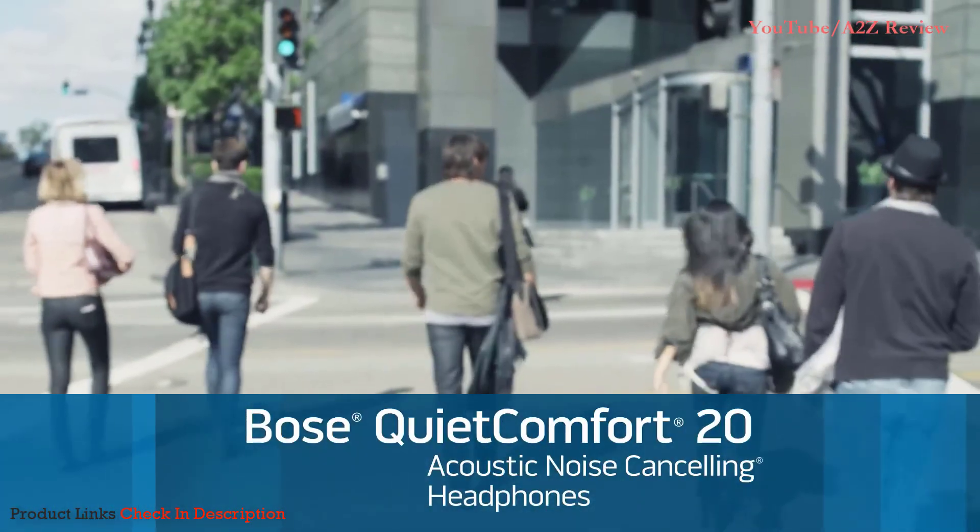QC20 headphones. The first in-ear noise-canceling headphones from Bose.